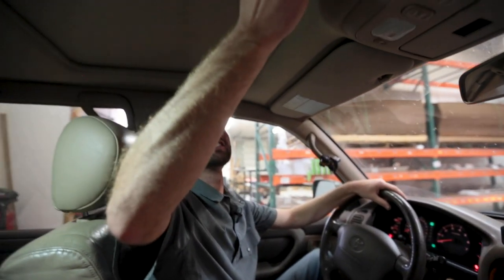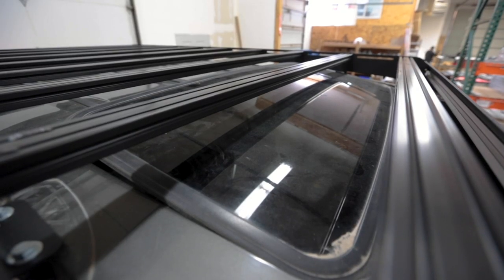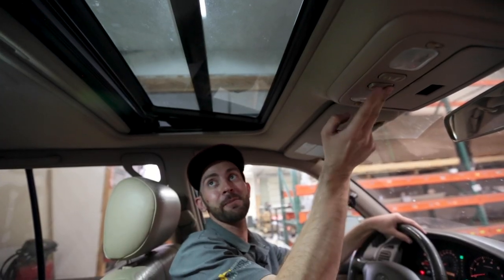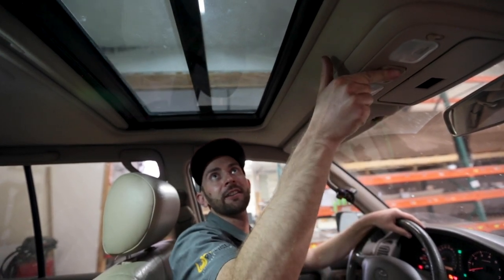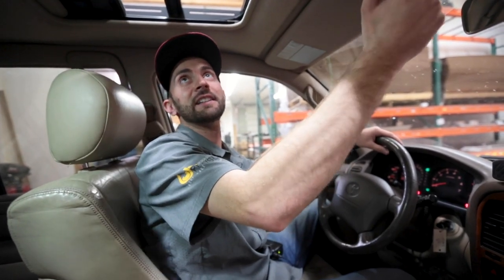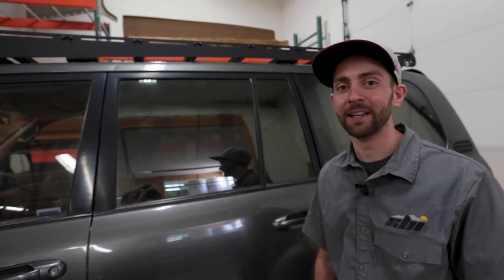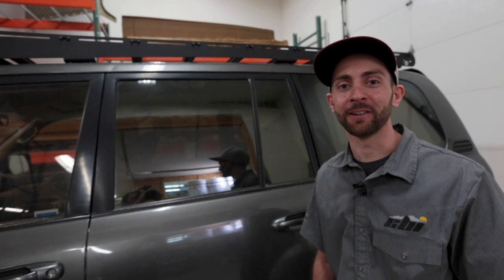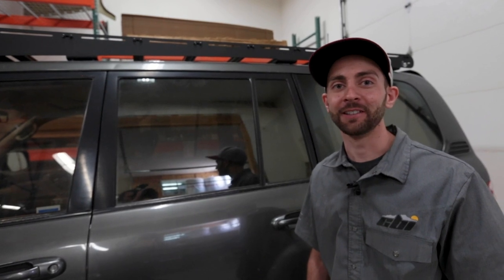Another feature we like to take into consideration is the functionality of your sunroof or moonroof, as it's sometimes called. On this one, you can see we've got full range of motion for tilting it up, and it also slides as well — no issues with the sunroof. And there you have it — that's our install of the Land Cruiser 100 Series Prince Hu roof rack. If you've got any questions, comments, or concerns, you can find us online at PrinceHuDesignStudio.com. You can also find us on Facebook, Instagram, and YouTube. Thanks for watching.